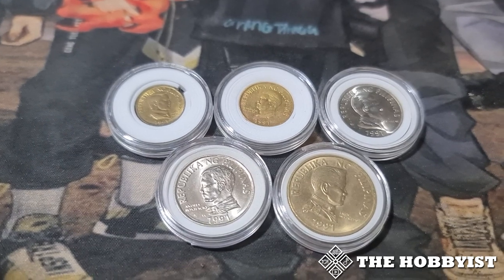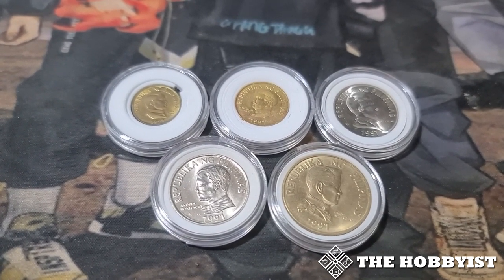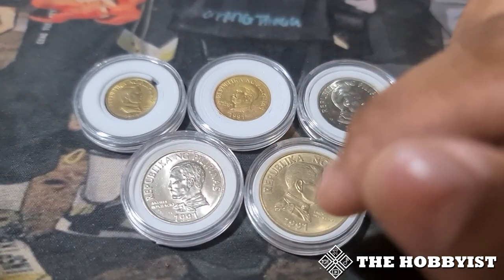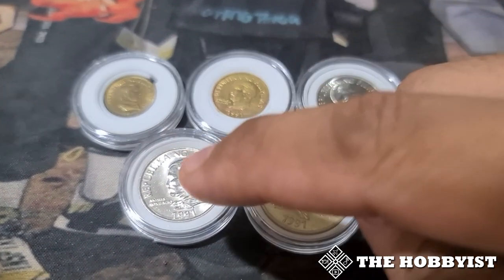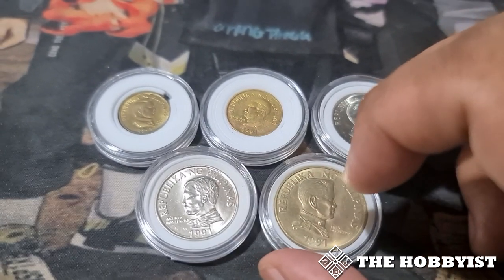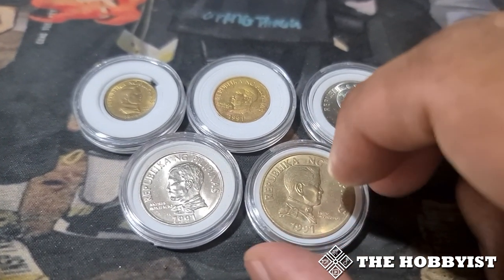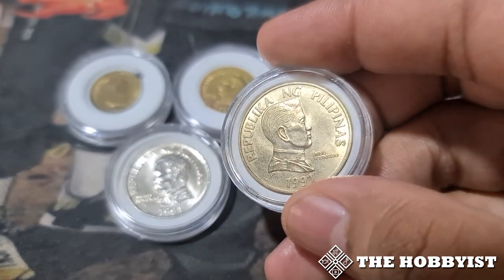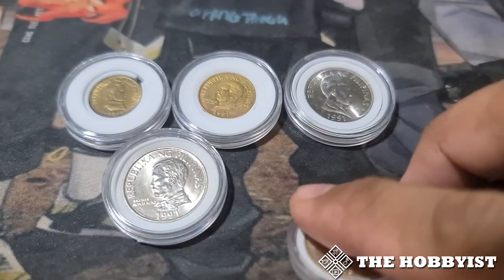This is the Improved Flora and Fauna series, the most recent of all the old coins here in the Philippines. It consists of five coins: the 25 centavo, 50 centavo, 1 peso, 2 peso, and the very first circulated 5 peso. There was a 5 peso during 1975 to 1982, but most of them were hoarded. This 5 peso was used as currency as a replacement.